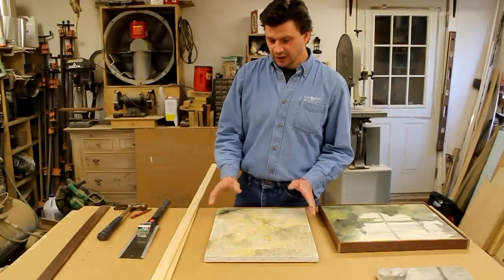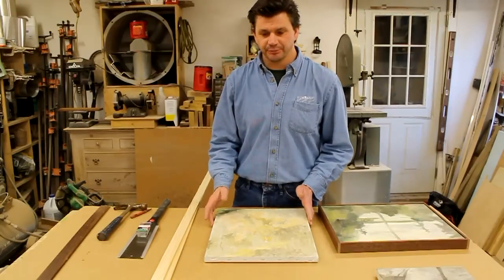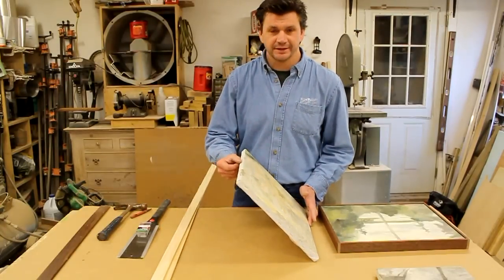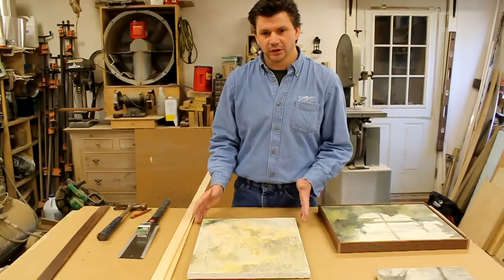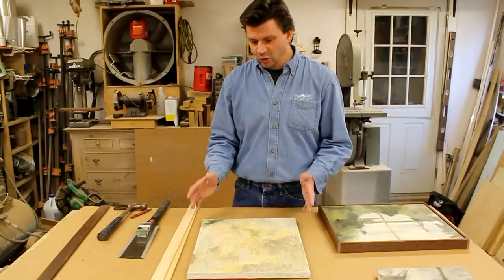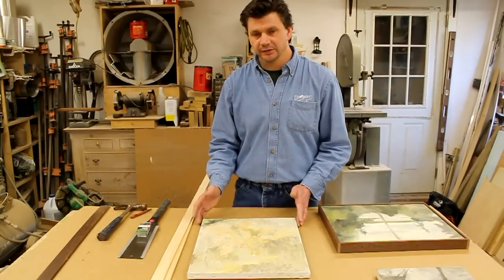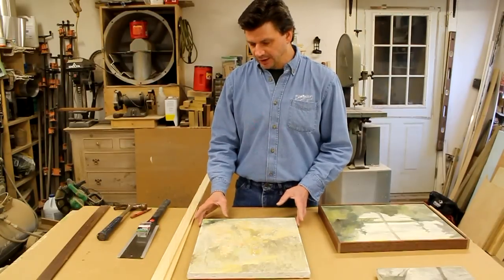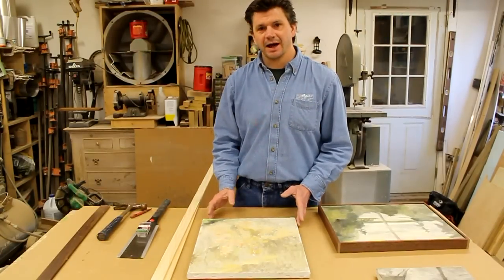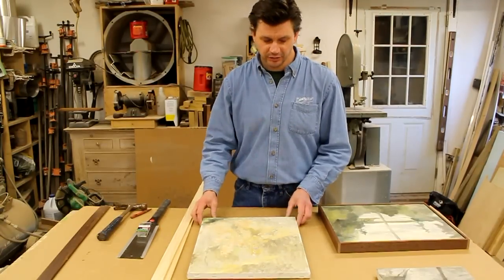Today I'm going to frame a few paintings with what's referred to as a strip frame — simply a piece of wood attached to the side of the stretcher of the painting. This is done for a couple of reasons: it's pretty inexpensive and most artists can do it themselves. It doesn't require a lot of tools, and it's a nice way to show a painting if you're having an exhibition, presenting your artwork without investing a lot of money.